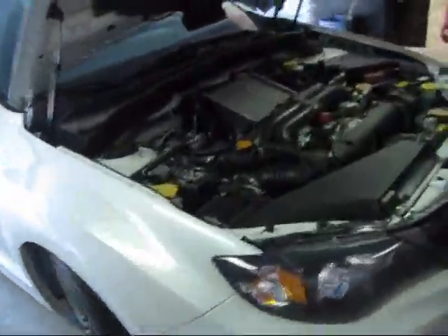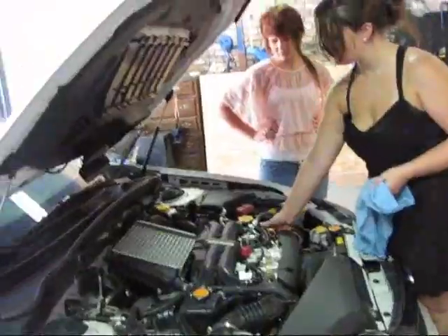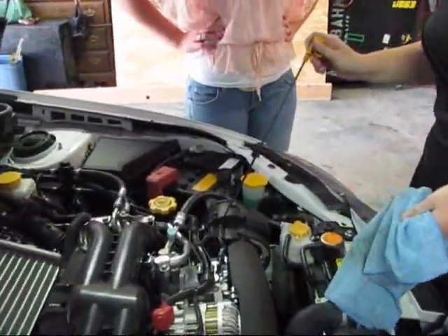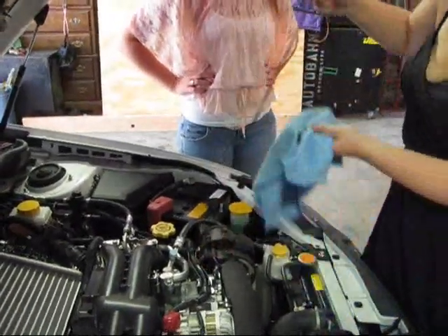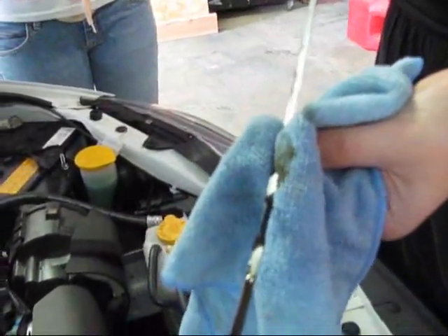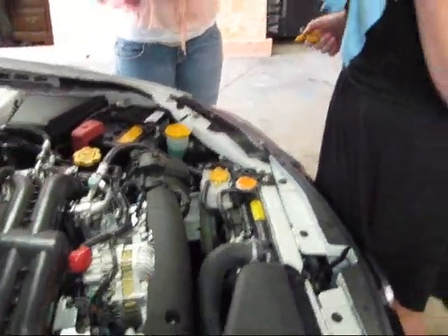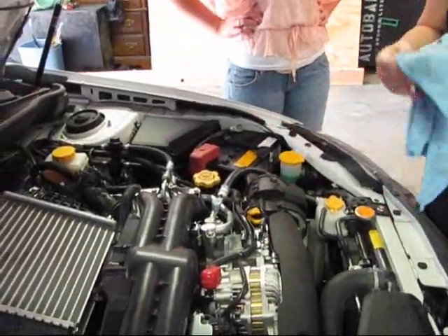You know how to check the oil too? Show us how to check the oil. She's going to show us how to check the oil now on the Subaru. That was the dipstick that came out. She wiped it off and now she's checking it. It's full. It looks a little dirty. She's smelling it, because that's what you've got to do.